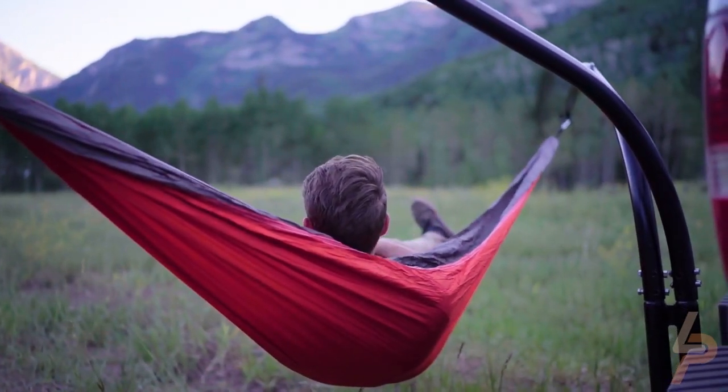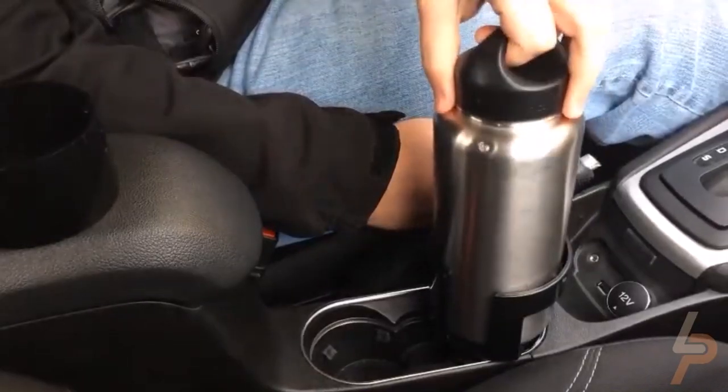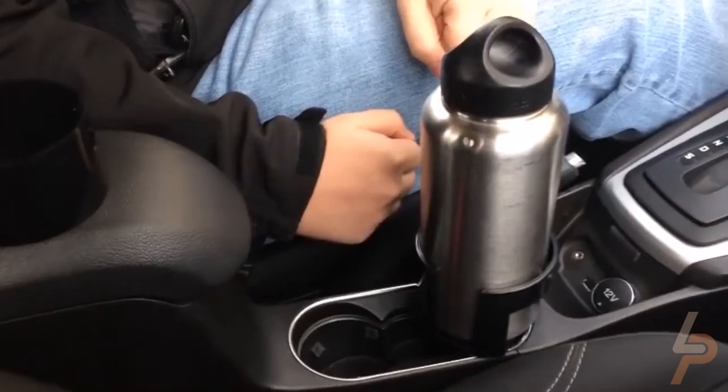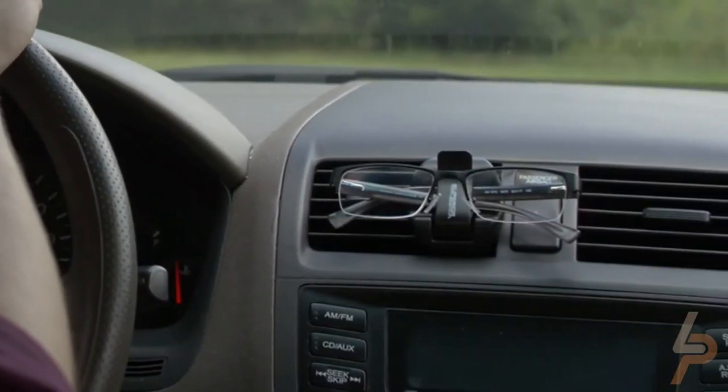Every car owner has to put up with some dire times every now and then. Things like flat tires, dead batteries, etc. are the kind that leave you high and dry. So we're going to take a look at some of the most important gadgets for cars.